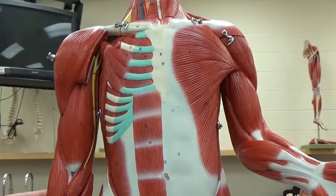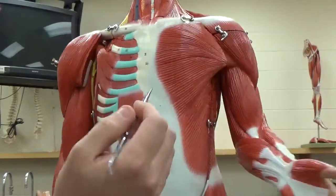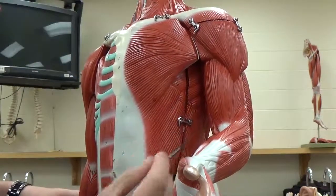Looking at the full body model here, we can see coming along the sides on either side, as well as over here, are my serratus anteriors. They make this kind of serrated edge along with my external obliques.